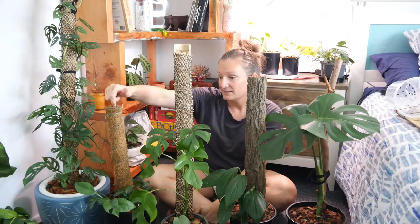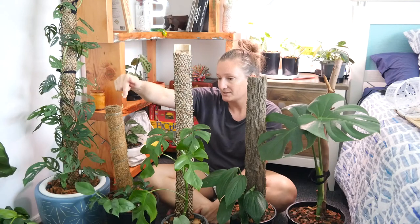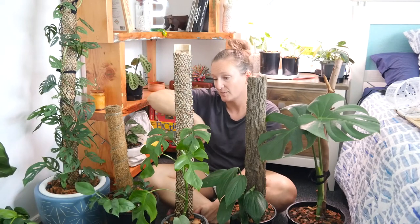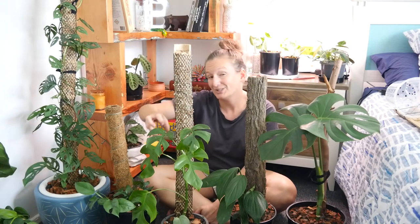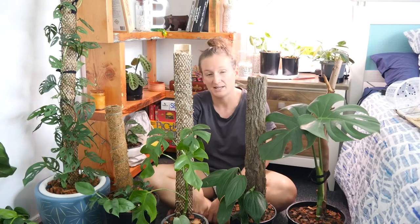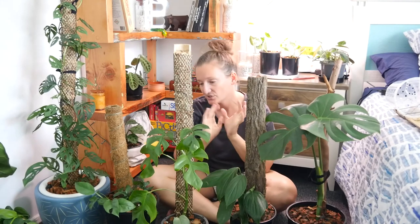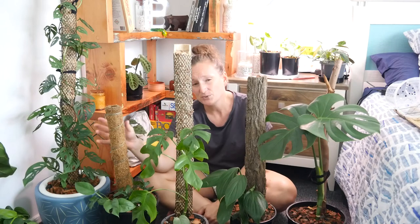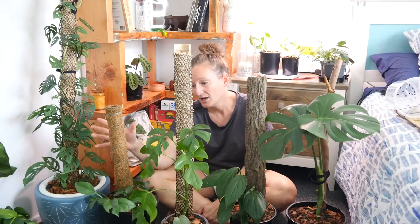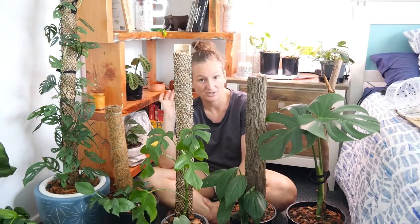My least favorite is the coco coir style poles. When I was chopping up my Raphidophora tetrasperma, it had roots growing into the coco coir and they were really hard to remove — I actually had to damage and cut some off to get it off that pole, so really not very good for propagation. It's also really hard to keep the coco coir moist because it doesn't absorb moisture, unlike sphagnum.